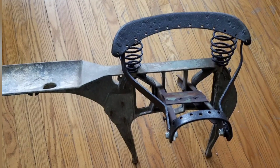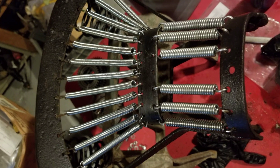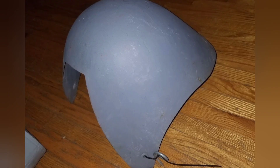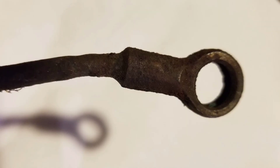The seat mount and gas tank holder I got from a fellow in Europe - it didn't come with springs for the seat so I had to put those on. I also had to buy a few new parts like the cylinder heat shield and the gas tank itself - these are reproductions.